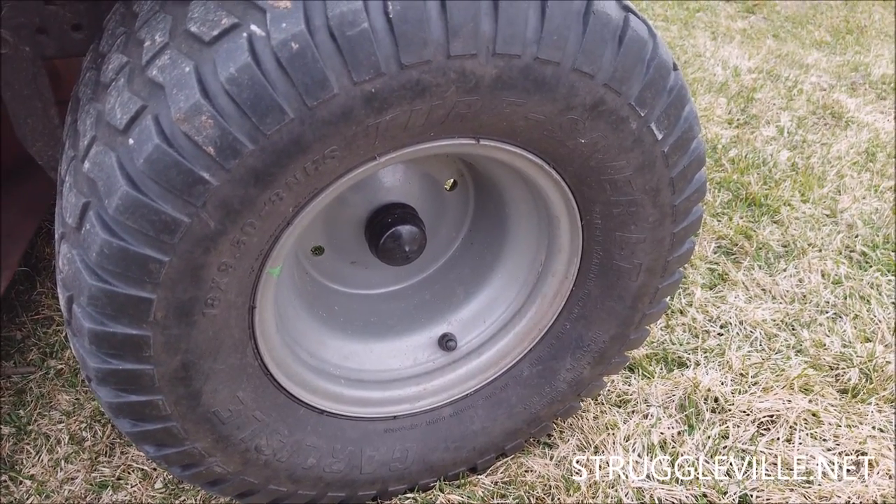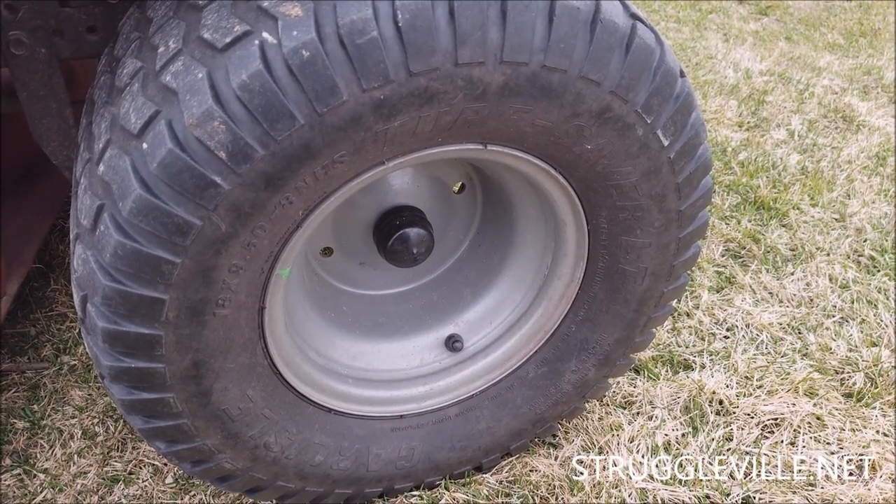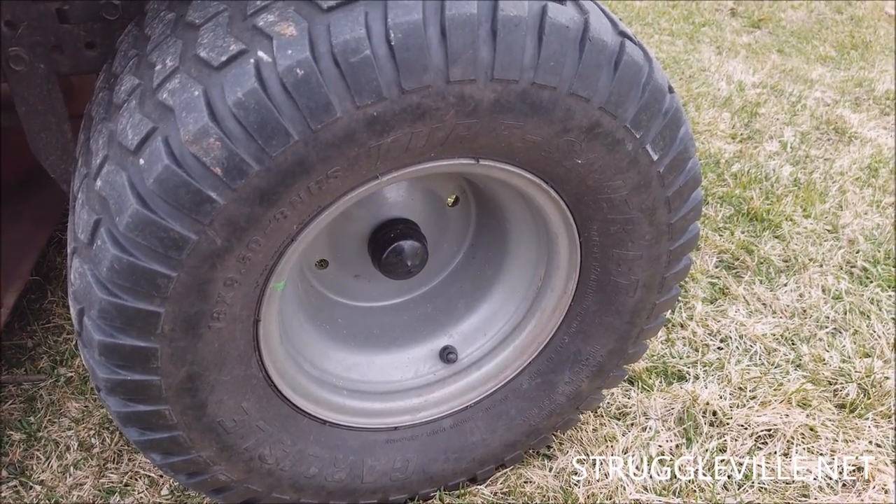And that is how you fix a flat tire. Make sure to give the video a like, subscribe for another subscriber. Links are down below, and I will see you guys next time.